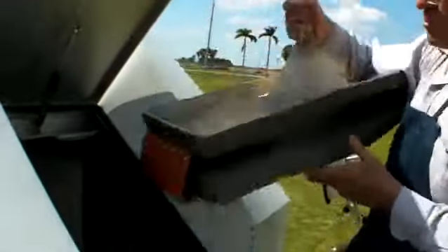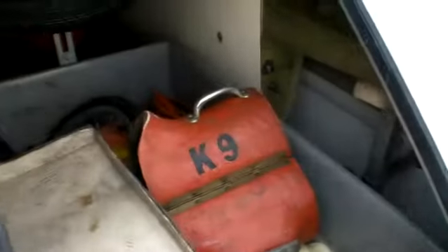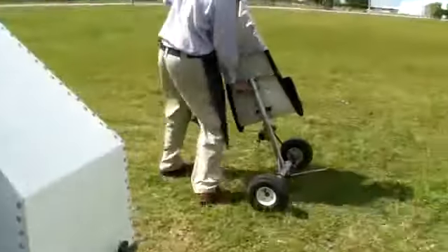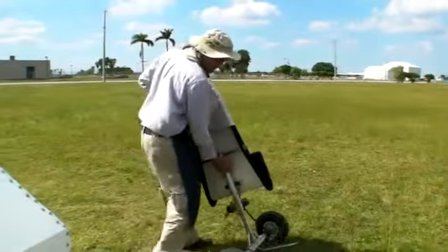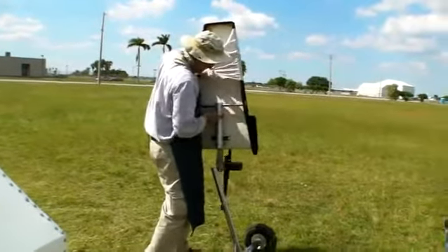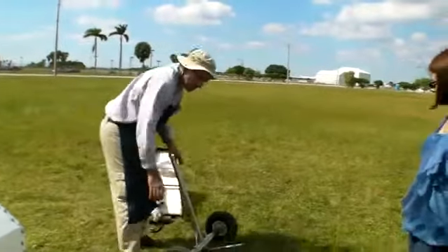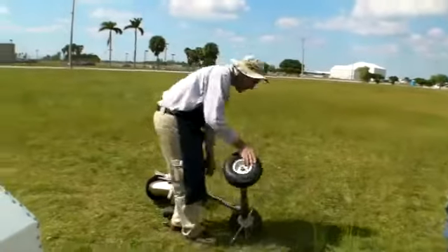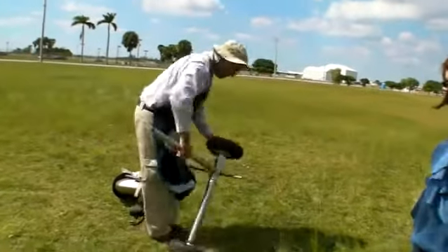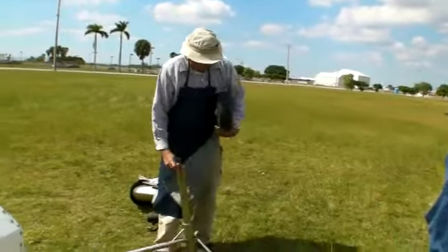The wing wheel comes apart. The tail wheel dolly goes inside. Pull the pin right here, disconnect — use a little pin again so you don't lose it. We take the wheels off — with the pin, with the rod.